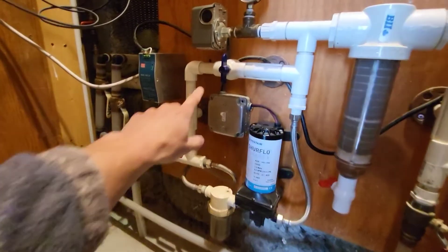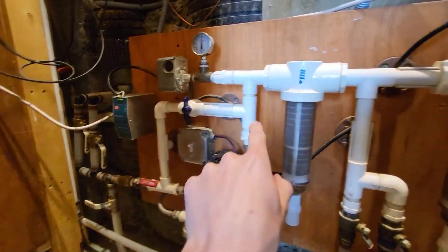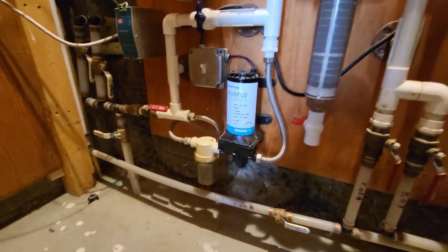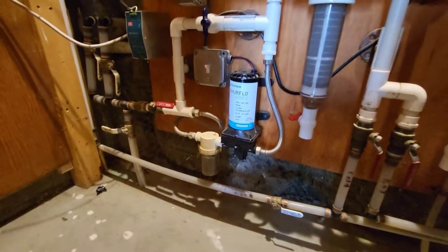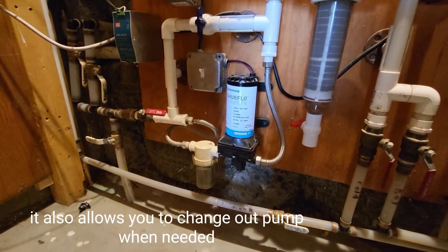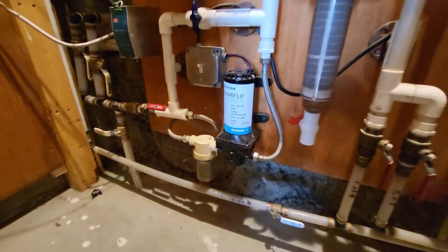I also forgot to mention this valve here — it lets you bypass around the pump. So if you needed a gravity feed through this system, you could turn that valve and bypass over the pump. Another note: the lines going into the pump are not rigid hard plumbing, they're flexible. The reason for that is pump vibration — you don't want that rattling all your plumbing. Having flexible lines in and out of the pump helps with that.